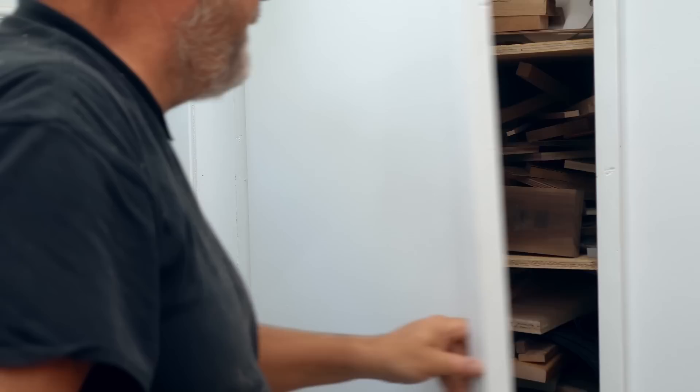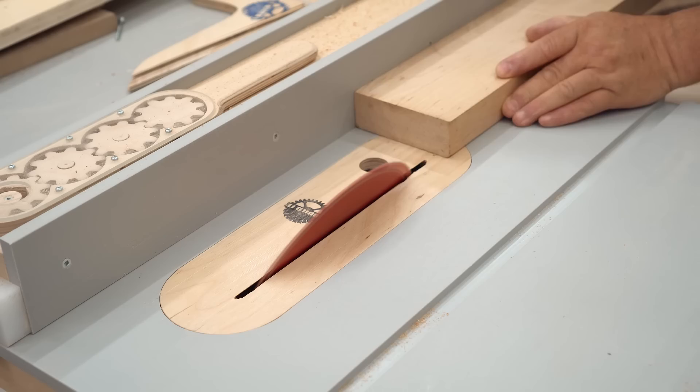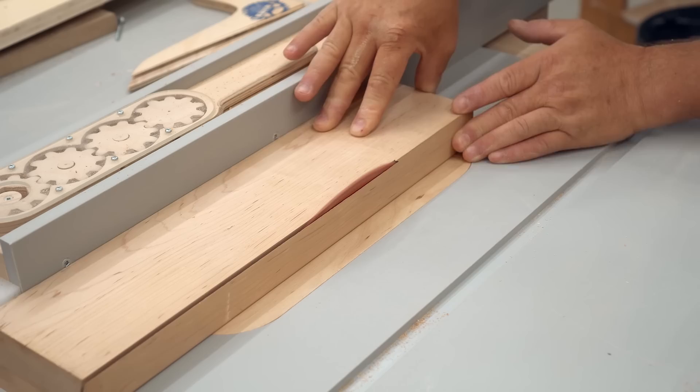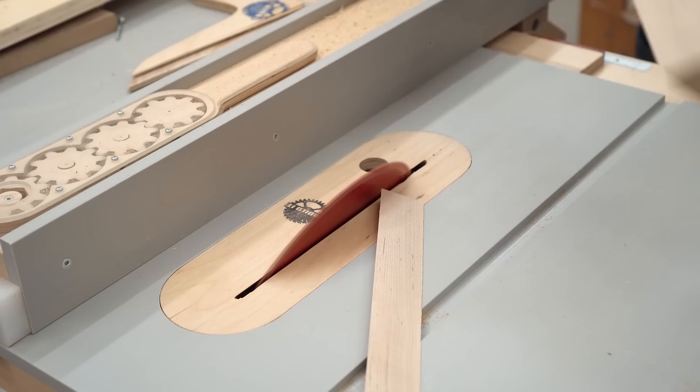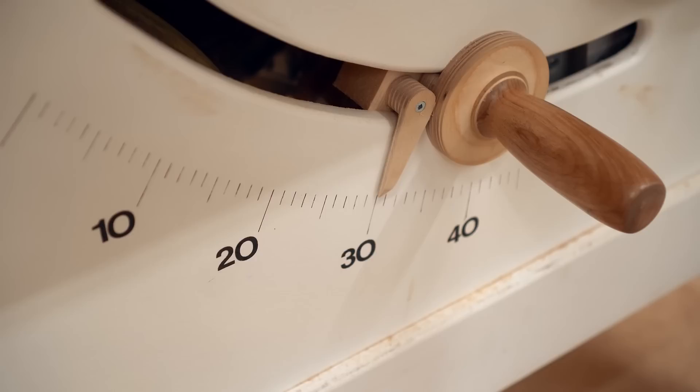How about 22 and a half degrees? That's half of 45. And cut it again. Once again checking the smoothness of the cut, but once again this is also wrong. The actual angle that I need here is 30 degrees, so let's do that now. If this doesn't work I'm giving up on the project altogether.